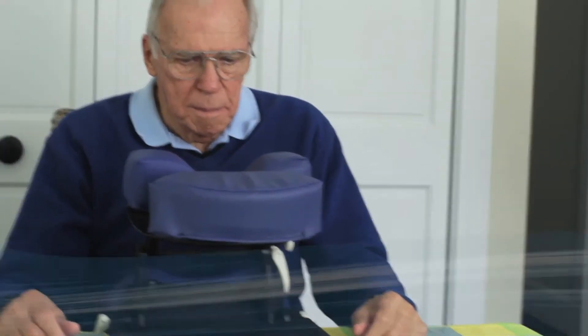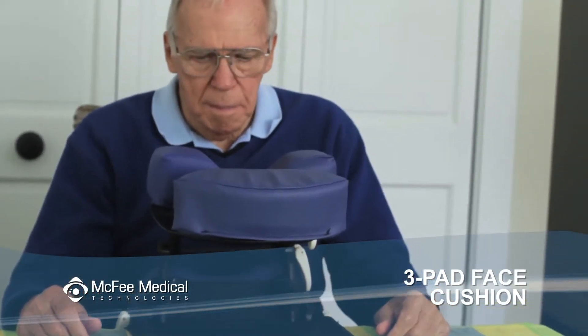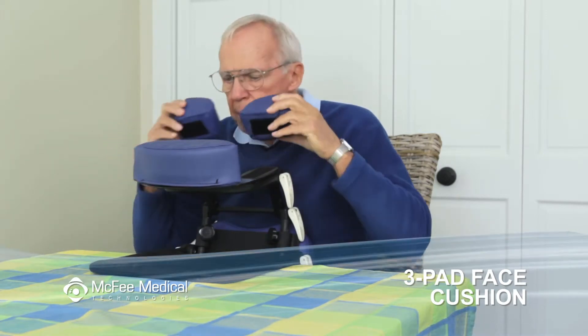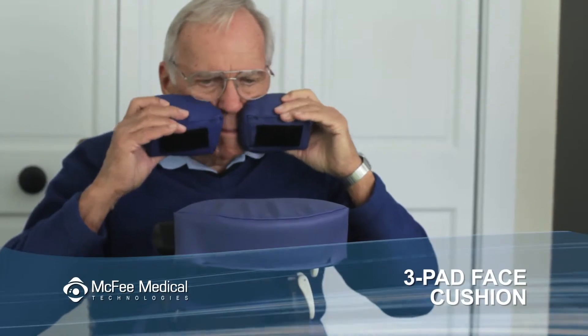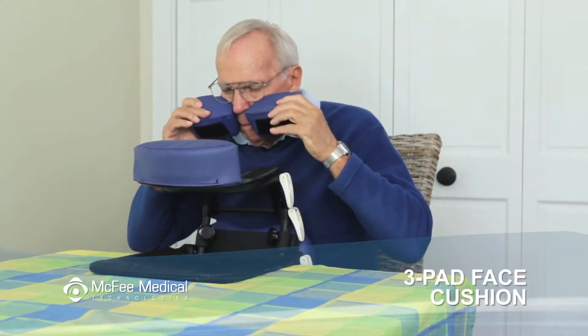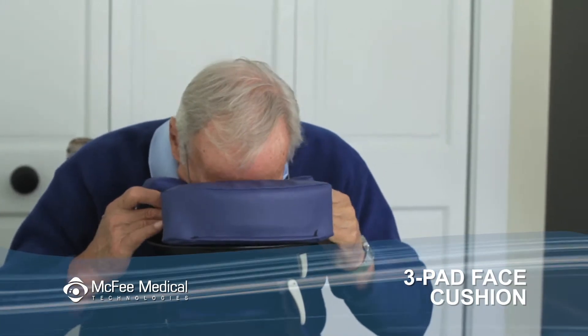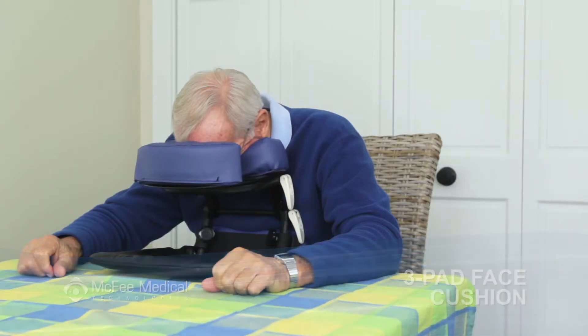Remove the crescent face pad from the face rest platform and replace it with the three pad system. Now remove the two cheek pads and hold them up to your face while wearing your glasses or eye patch. Hold the cheek pads in a position where they do not interfere with your glasses or eye patch. Lean over the face rest platform and settle the two cheek pads in place until the cushions are in contact with the velcro on the face plate.